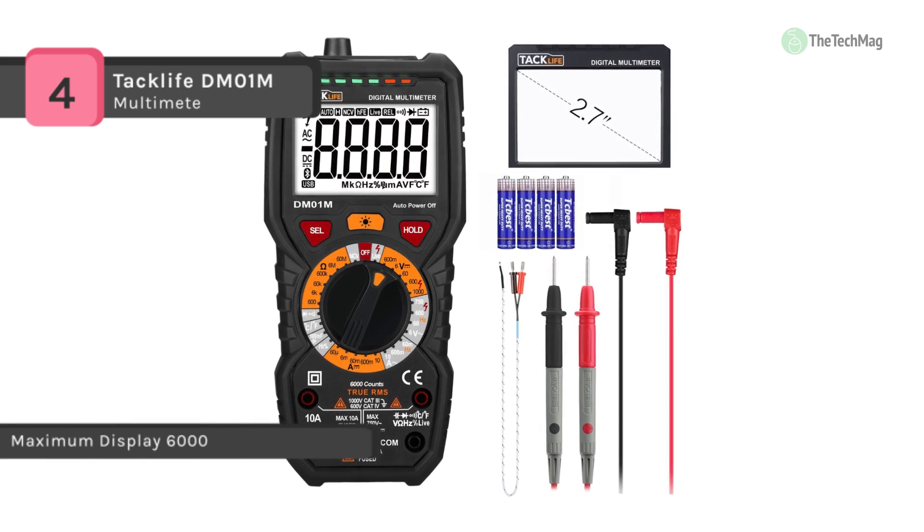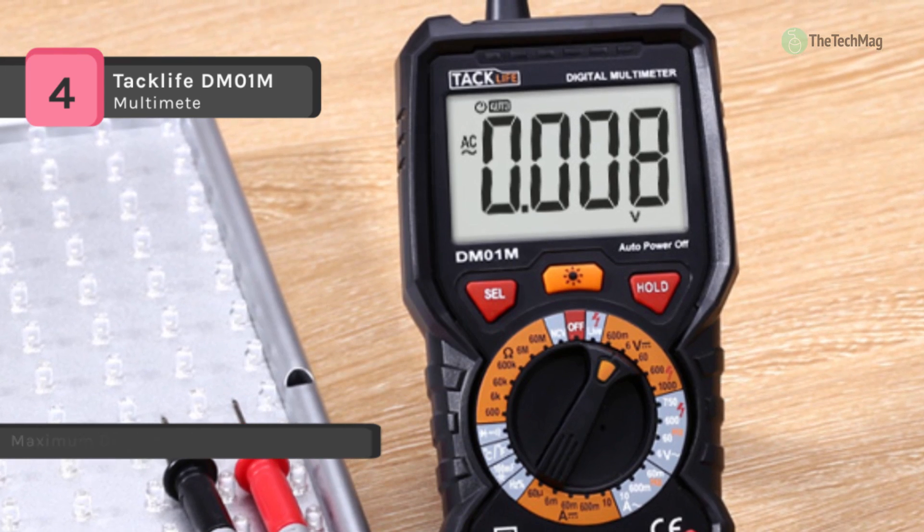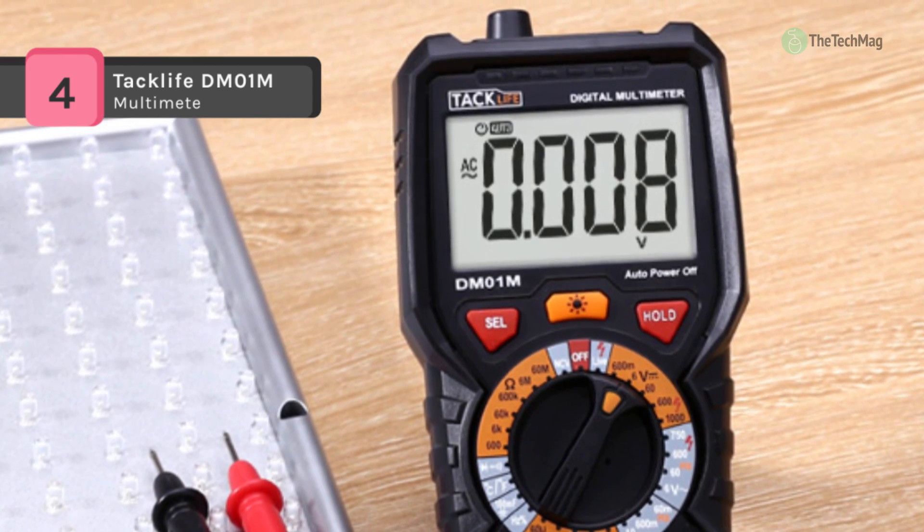It offers a maximum measuring temperature for the K-type thermocouple of 482 degrees Fahrenheit, and the instant measuring value can reach 572 degrees Fahrenheit.